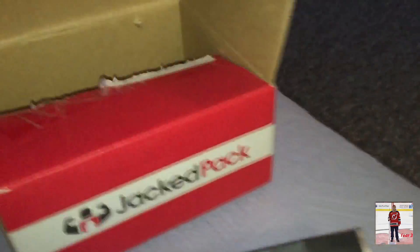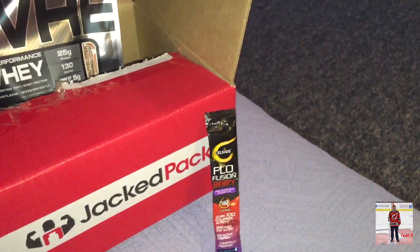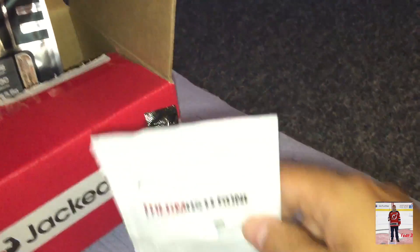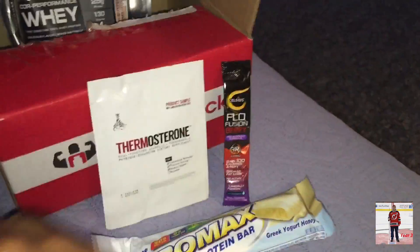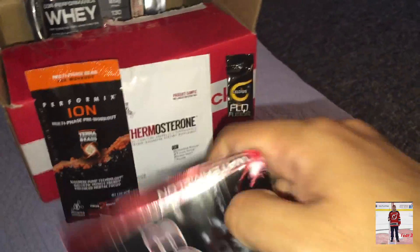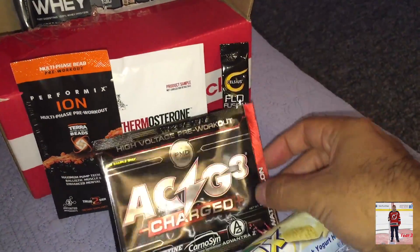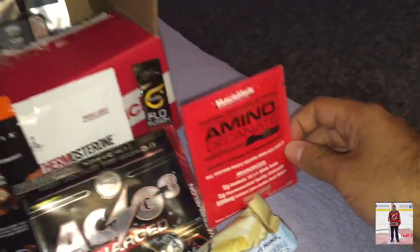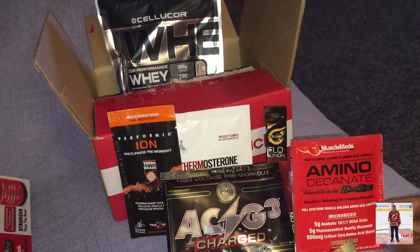Very cool. So there we have it — Jackpack for September. I'll keep that in there because it's a huge thing; mostly everything else is tiny. So I can probably display it here — ACG3.